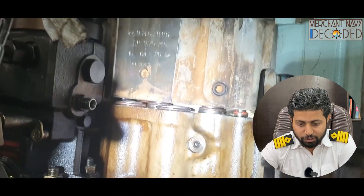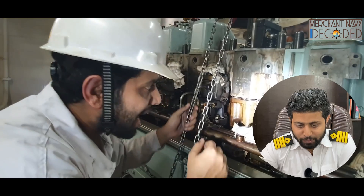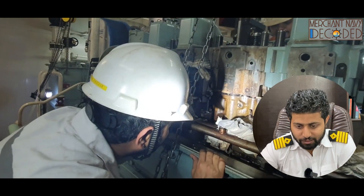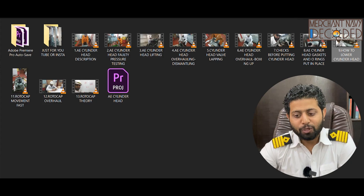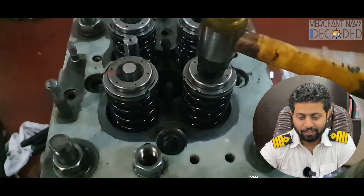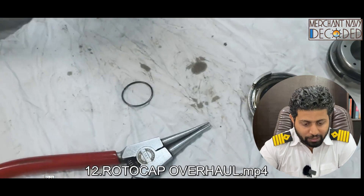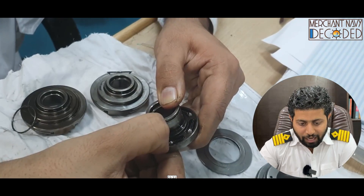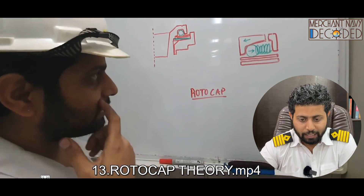It goes in with a jerk and it has seated properly, as you can see. These are things you will not get in manuals but are very important to know. I am also showing how roto cap movement is checked — whether a roto cap is moving or not — since roto caps play a very important role. I have made a special video on roto cap theory as well as on roto cap overhauling. I am overhauling the roto cap and discussing the theory practically, showing all the details on board.